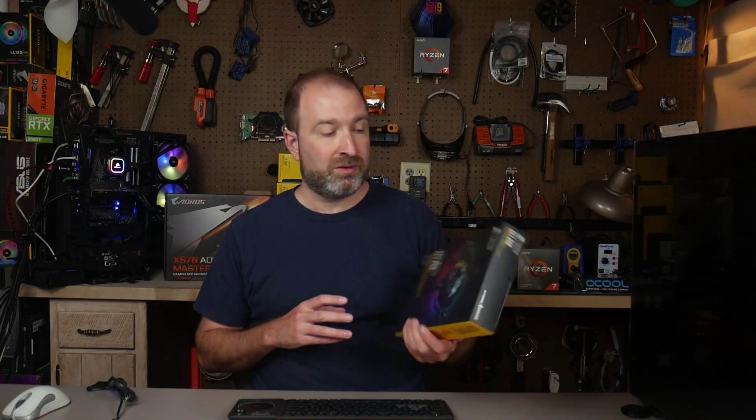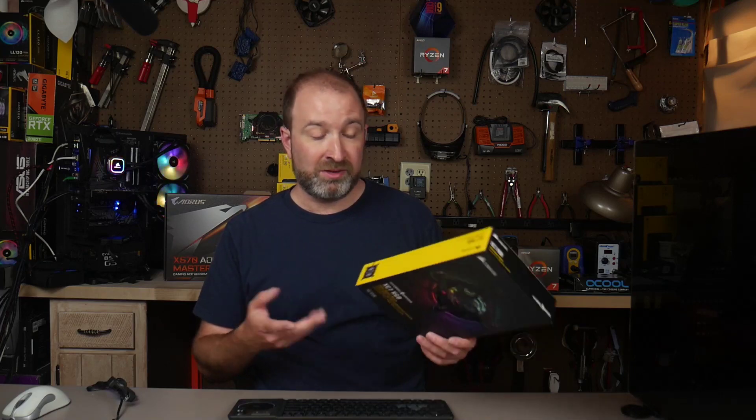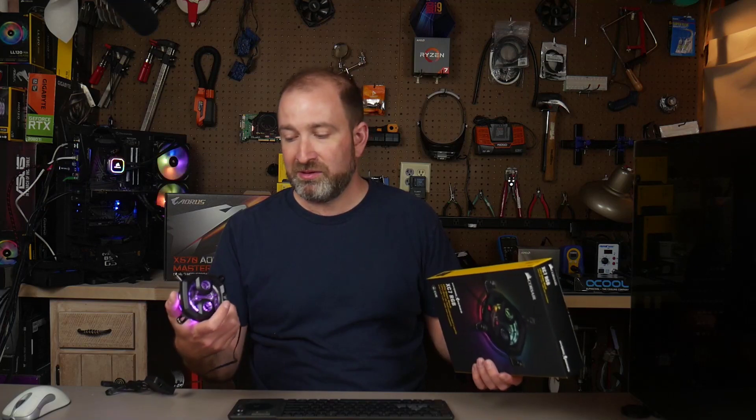Thank you very much for tuning in. You can pick this up for about $75, which is a relatively decent price for your typical name-brand CPU block. Pretty much when it comes to CPU blocks from any reputable company, they're going to be fairly similar in performance. So get one that you like and one that feels like it has good quality options. This does have a variety of mounting brackets — not all of them can be mounted for everyone. Thank you very much for tuning in, have a wonderful evening. Oh, feel free to subscribe.